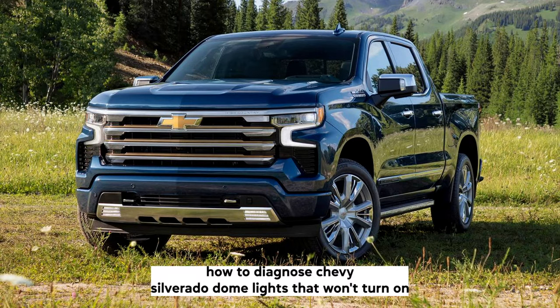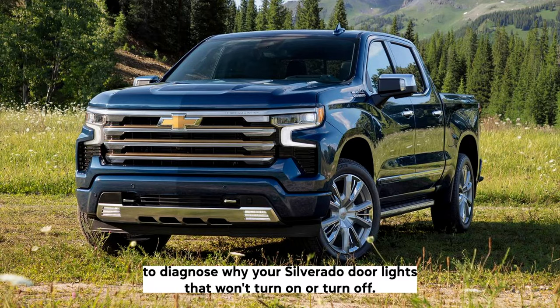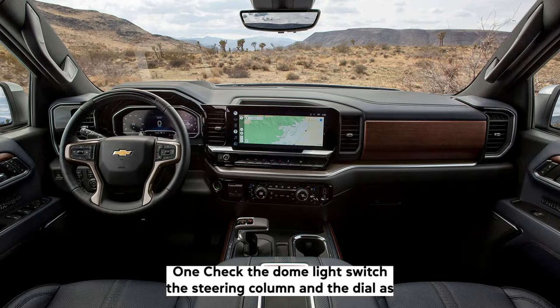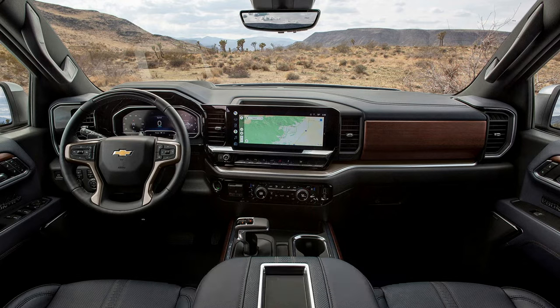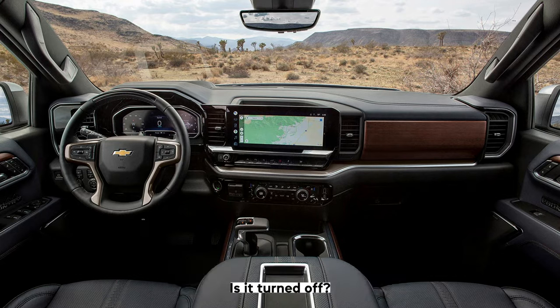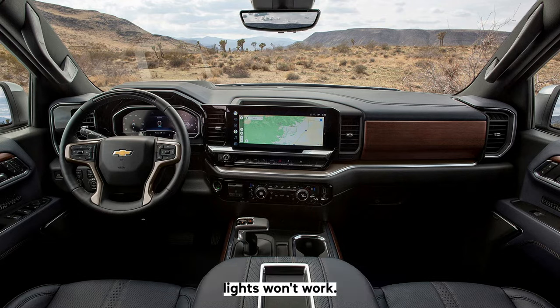How to diagnose Chevy Silverado dome lights that won't turn on. To diagnose why your Silverado door lights won't turn on or turn off, follow these steps. First, check the dome light switch on the steering column and the dial, as the interior lights are often controlled by a dial on the dome light. Besides the interior light switch, you'll see a dome light override button. If the button is pushed in, that means it's on and the interior lights won't work. Try turning it off to see if it works.